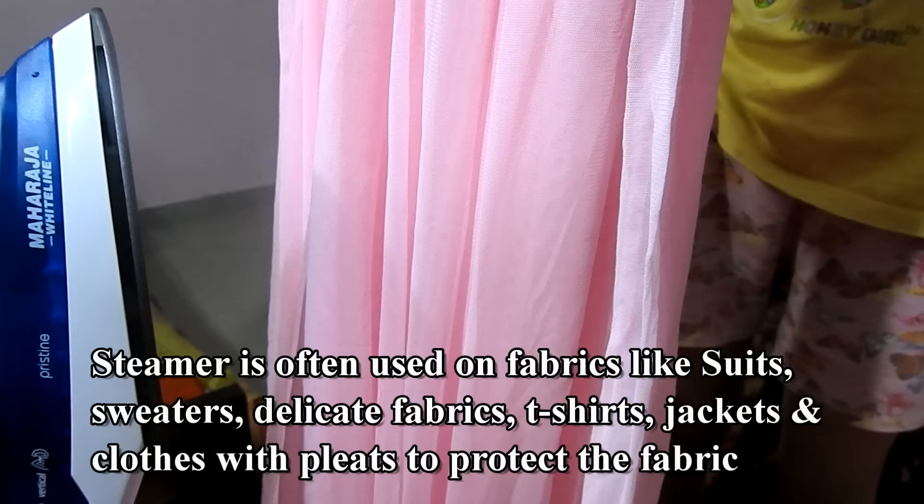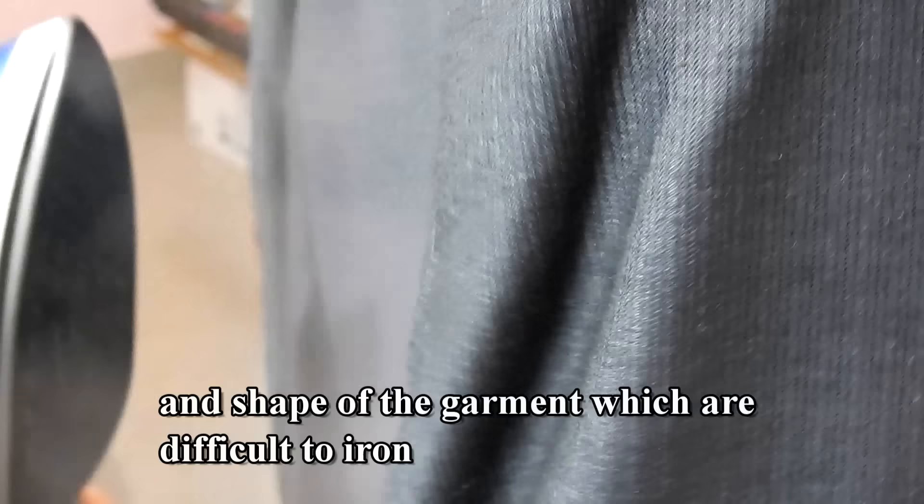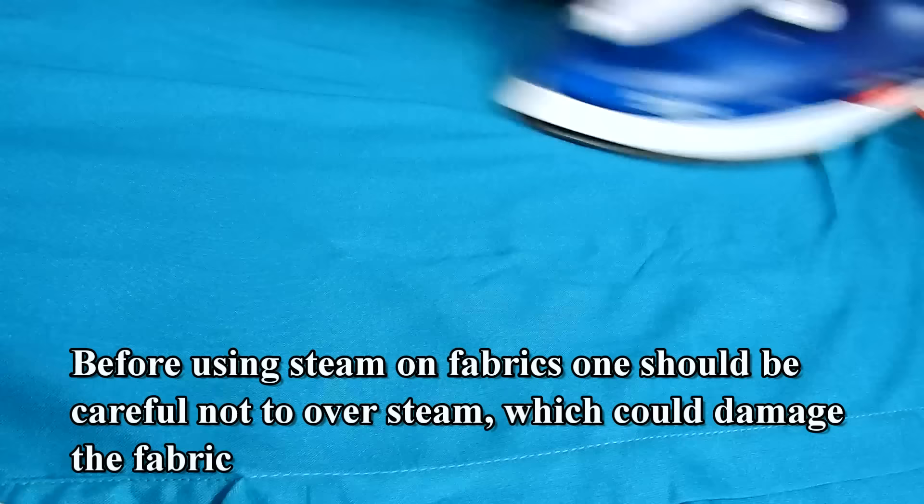A steamer is often used on fabrics like suits, sweaters, delicate fabrics, t-shirts, jackets, and clothes with pleats, to protect the fabric and shape of garments which are difficult to iron. Before using steam on fabrics, one should be careful not to over-steam, which could damage the fabric.